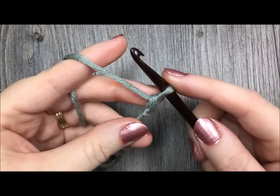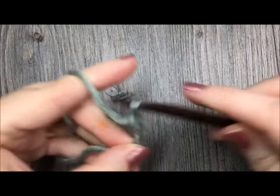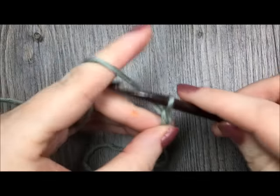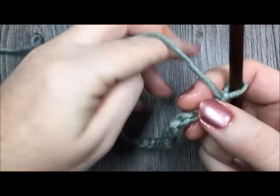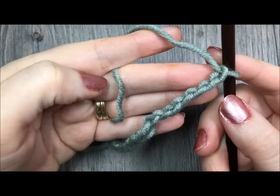I'm going to begin by chaining 15 chains for our swatch today. So there's 1, 2, 3, 4, 5, 6... 15. You can have your chain as long or short as you'd like, just as long as that starting chain has a multiple of three stitches.